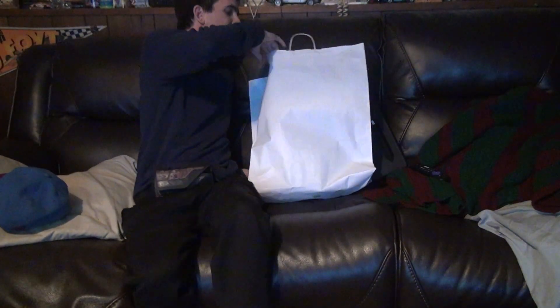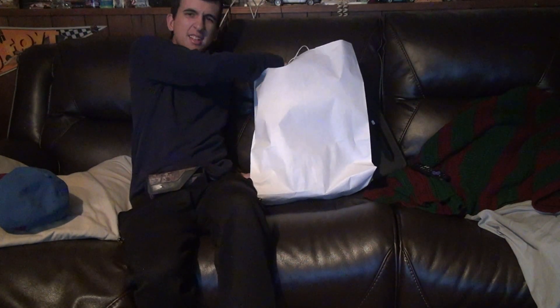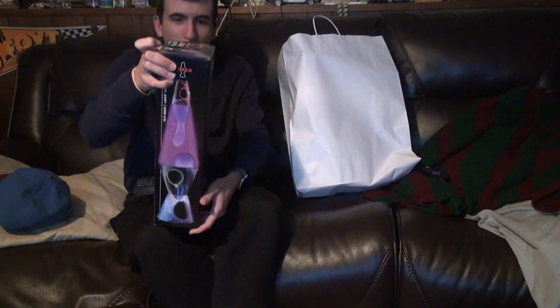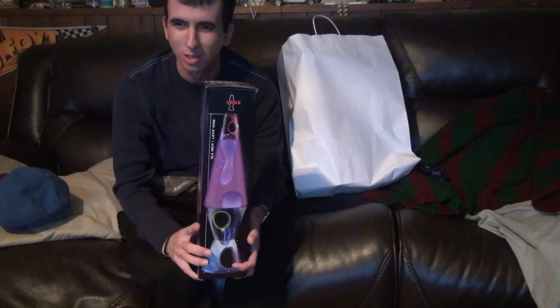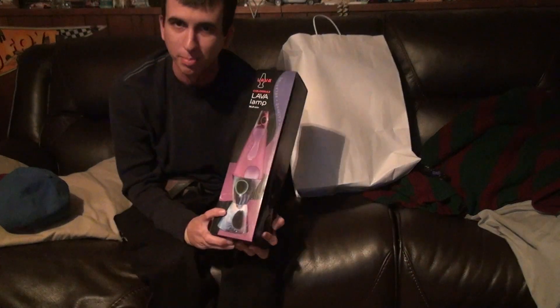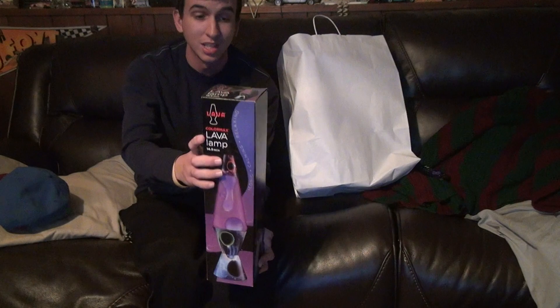Here we go — we're going to do the unboxing of the lava lamps. I'm going to do one because there are two of them in here, and we'll start from there. These aren't the overly huge lava lamps like ones you may have seen before. This is actually the closest one you can get to an alien style without spending like $300. There are some on eBay for $300.